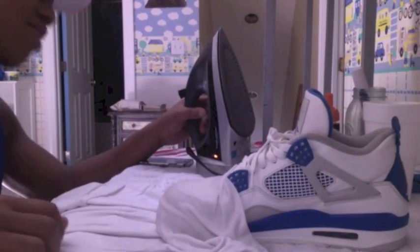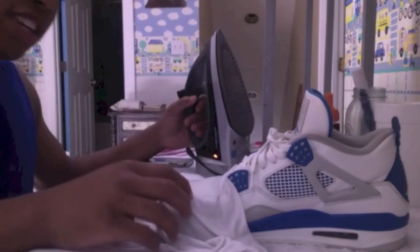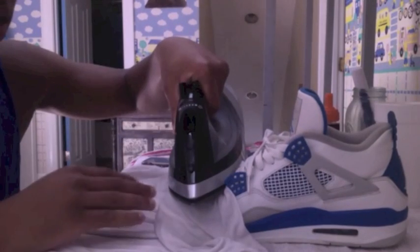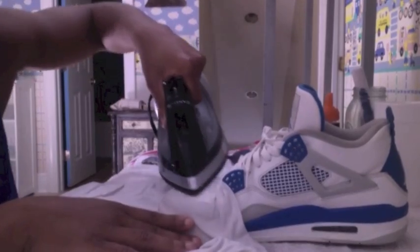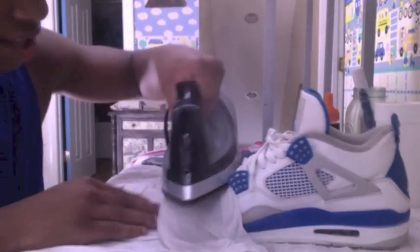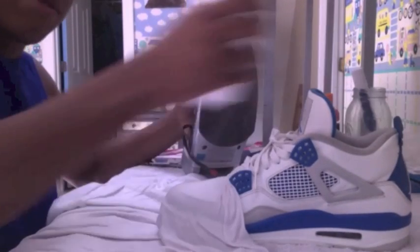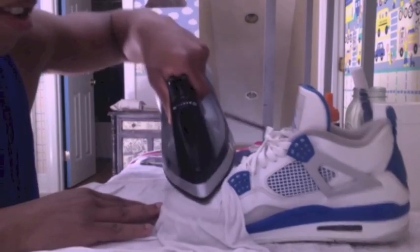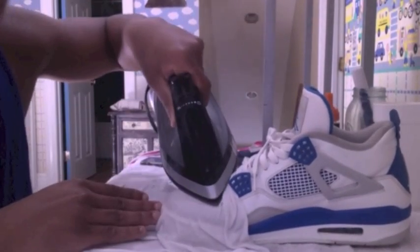Heat up your iron to the highest possible setting, which on a standard iron is cotton or linen. Pour a little more water to make sure the shoe is soaking wet and the t-shirt is formed to the body of the shoe. Put the iron on there — don't be afraid to use force. We want the steam to happen, we want the leather to heat up and form to the shoe tree inside. Iron it just as if it was a work shirt, forming it to how you want it to look. Put a little more water on, keep it wet and warm to the shoe. Keep repeating this process for about five minutes or so, depending on the severity of the crease.